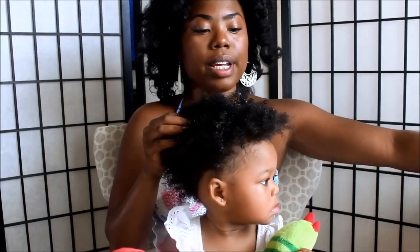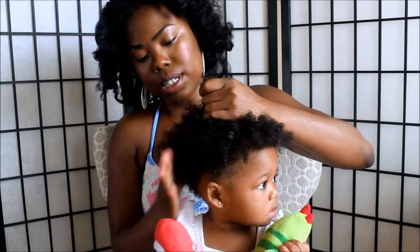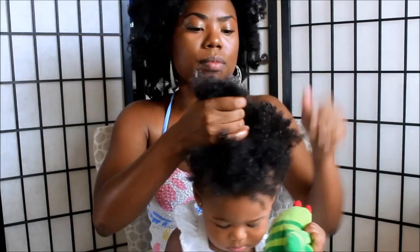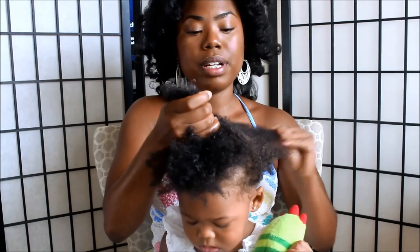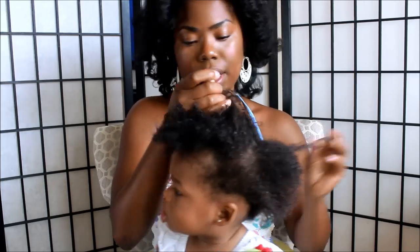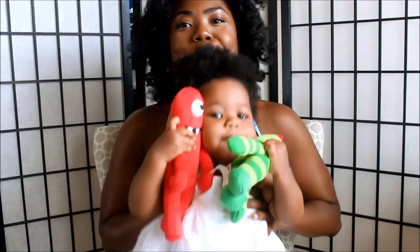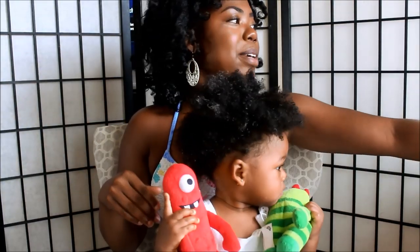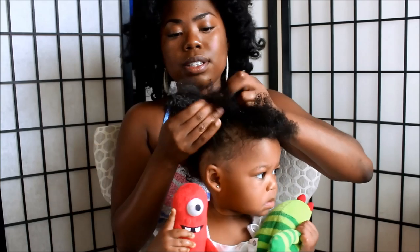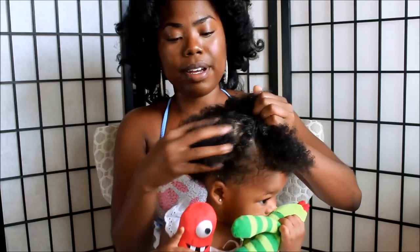I'm gonna start out by moisturizing her hair in sections. So I just take a little bit and work it through sections. When I did wash her hair, I did detangle it in the shower, so there's no need for me to use combs for this process. So I'm just gently working it in her hair.